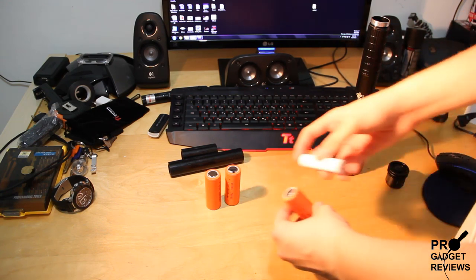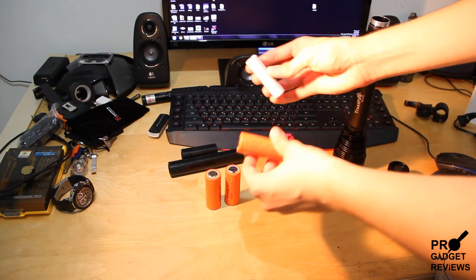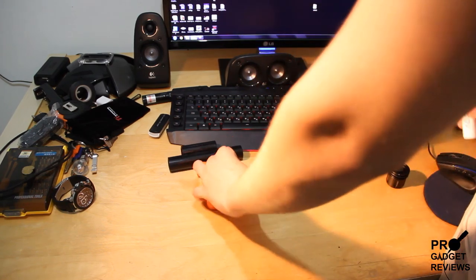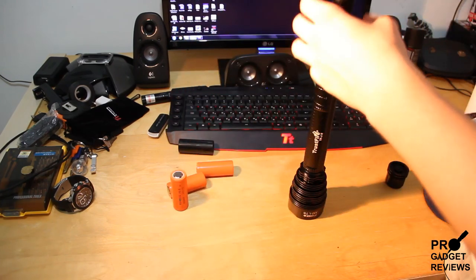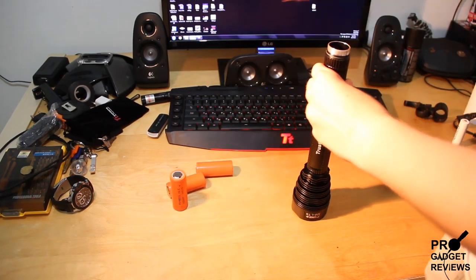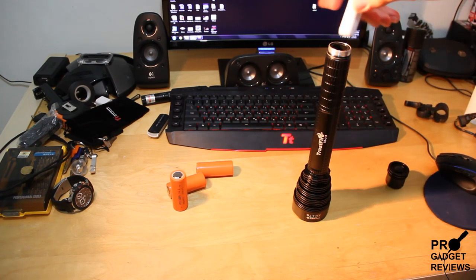They're very similar to the 18650, which is a little smaller — you could use those batteries too. I'll show you how: you just take this adapter, put it inside these two parts, and then you could use these smaller batteries instead of the big ones.